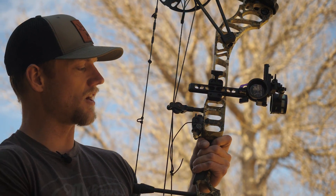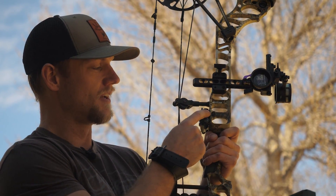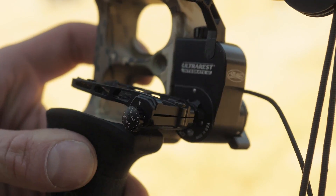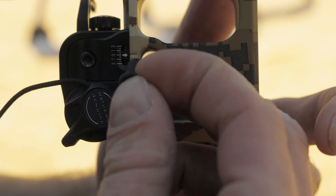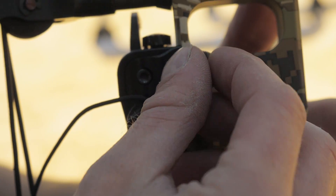Something else that's new for this year is the QAD Matthews Integrate Rest. It attaches by a dovetail right here on the back of the riser, so there's no rest bolt anymore. You see this little plug in there — it makes it more streamlined. That's also new this year.